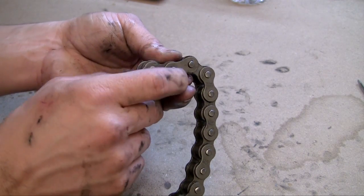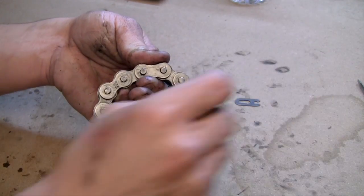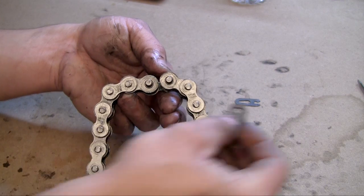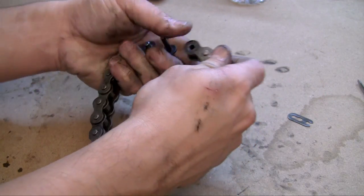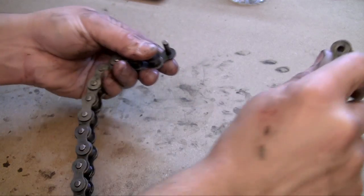Now all you have to do is slide it and it pops right off. There's the clip. Now aside from the clip, there's also one more bracket holding the chains together. This is just for strength because this little clip isn't very strong. Once you have those two pieces undone, your chain is going to be able to unlink and be removed.